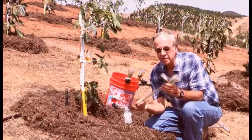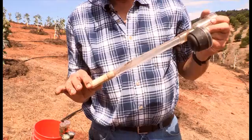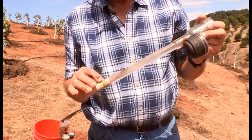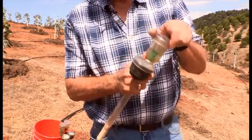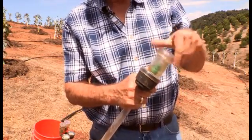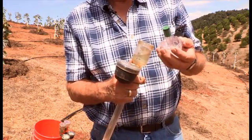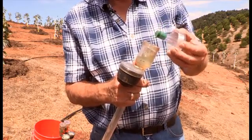Now let me tell you about the tensiometer just a little bit. This has a porous clay cup right here and this allows water to move back and forth inside the tube. The tube is filled with water and it's blocked with a cork right here. Now if the cork wears out, the tensiometer will fail, so these usually need to be changed about once a year.